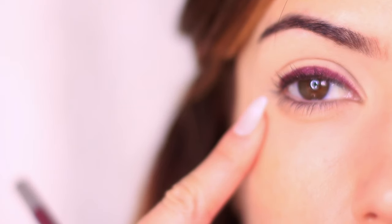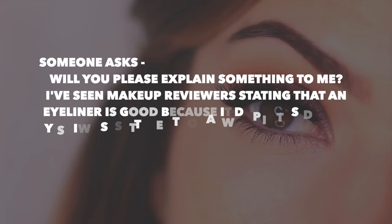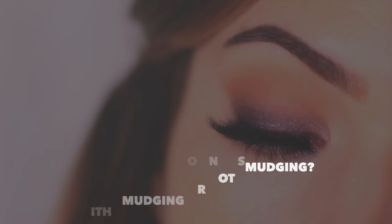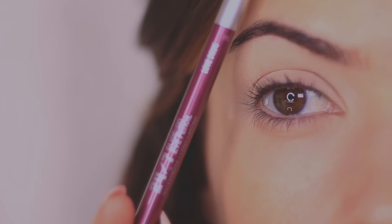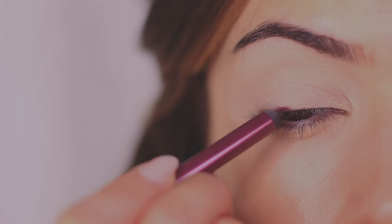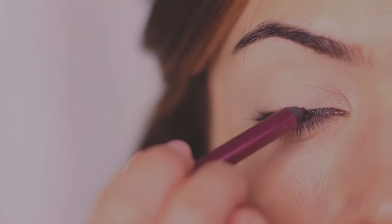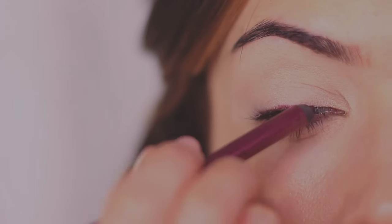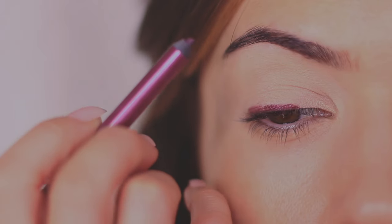I recommend doing one eye at a time so the liner doesn't have time to set, because we want to smudge and blend it. A viewer asked: if eyeliner is good because it doesn't smudge, why do people purposely smudge it? With these looks I smudge the eyeliner and mix it with eyeshadow, but I have to work quickly because once the eyeliner is applied the setting process begins, and once it sets it won't budge. If you want a bold statement eyeliner, the fact that it doesn't smudge is perfect — you want it to hold its solid line.